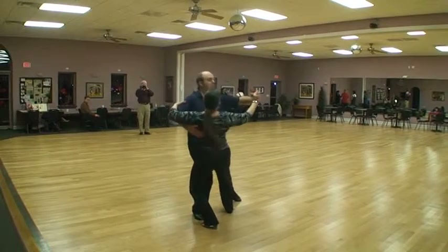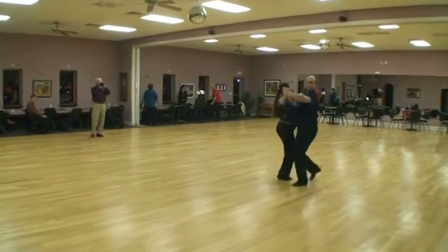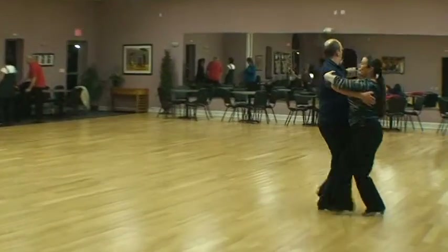We're going to the right side lunge, shape, slip, pivot. One, two, three, one, two, three.